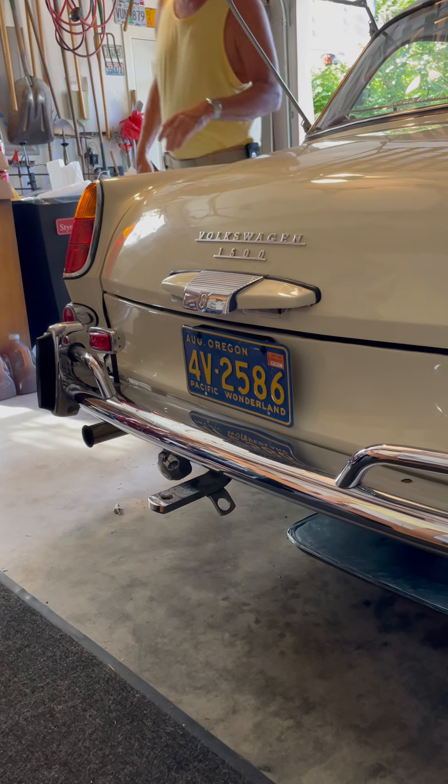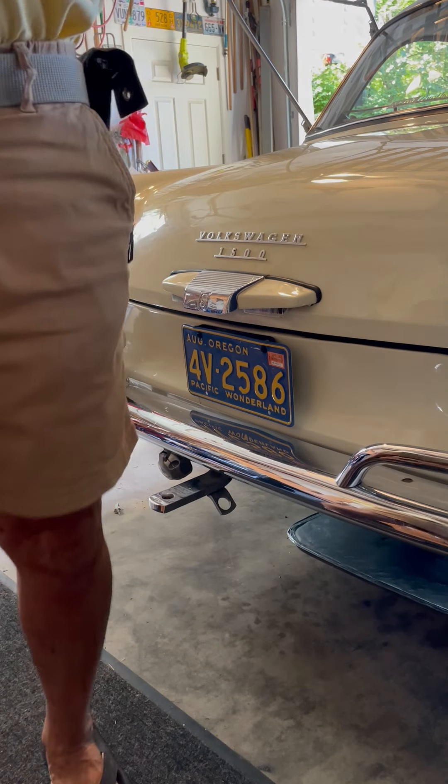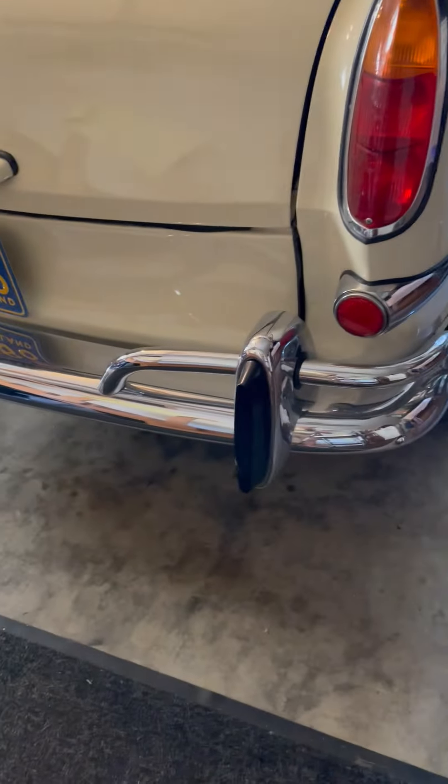Being an automatic, you put it in neutral in order to do the starting, and then put it in drive or in park. That's the end of this video.